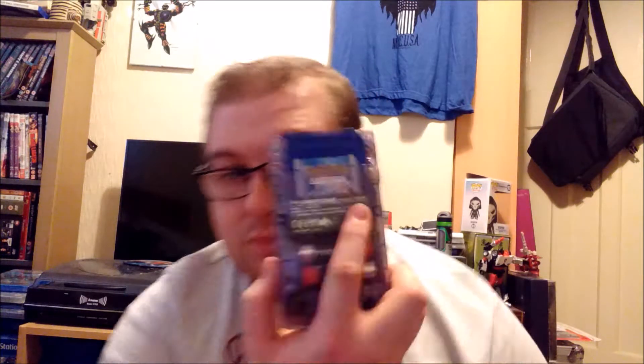And the battery compartment. So I've got a game in already because I've been playing Pokémon. I've got a load of games as well — that's one of them I'm currently playing. It's in fantastic condition. Let me put the game back in.